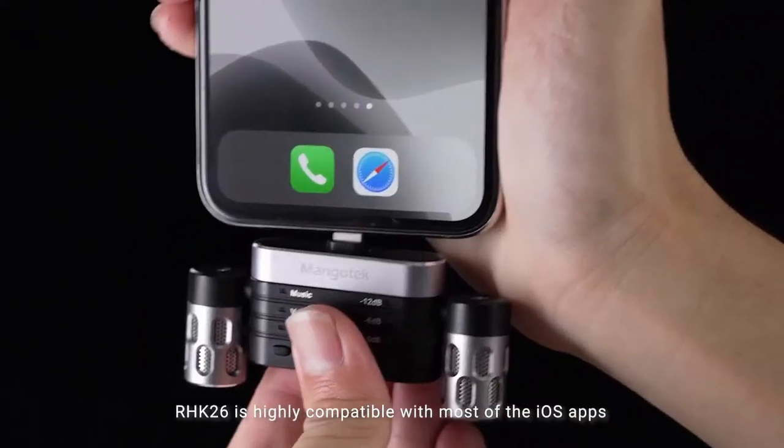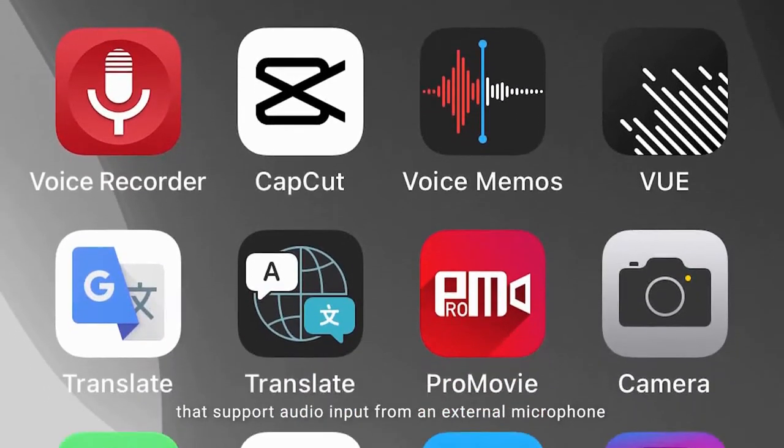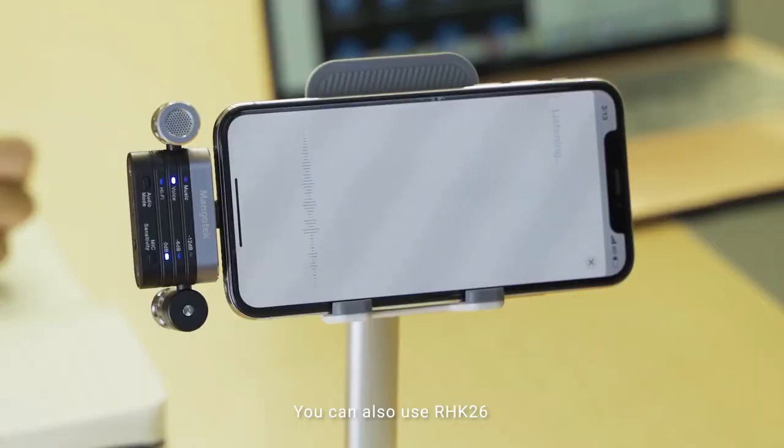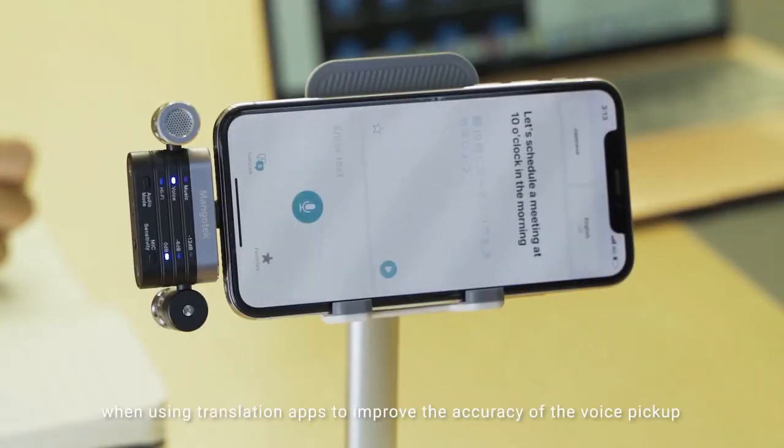RHK26 is highly compatible with most iOS apps that support audio input from an external microphone. You can also use RHK26 with translation apps to improve the accuracy of voice pickup.